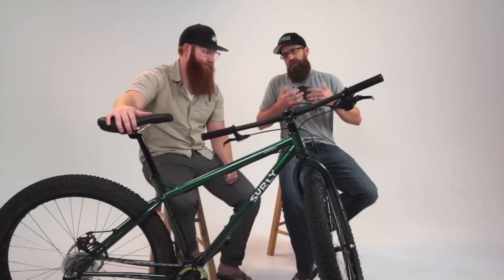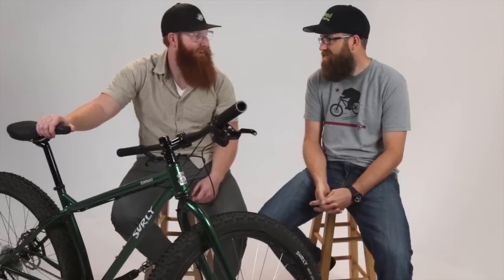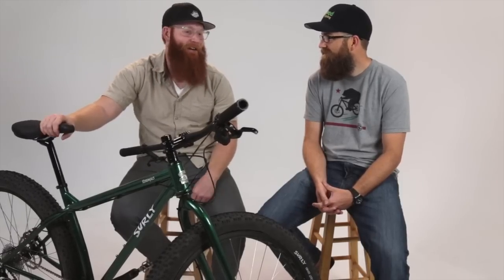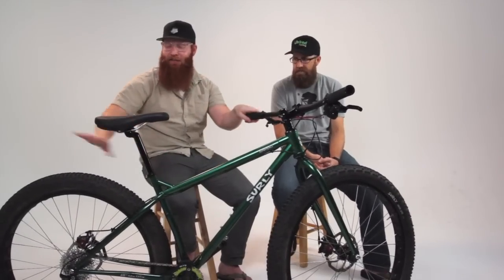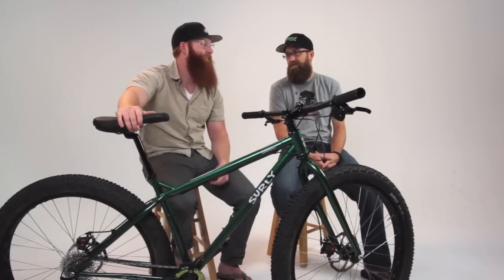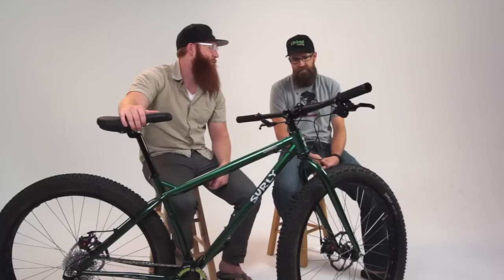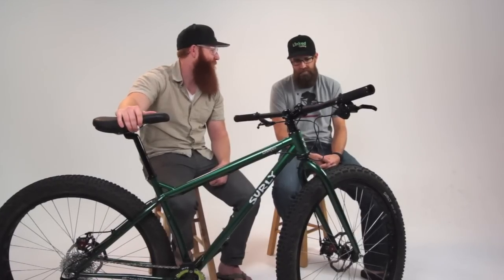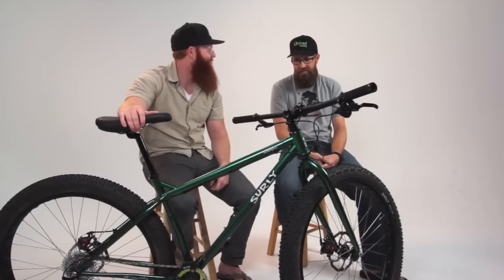Talk to me about how that influenced your choice of the Krampus versus other 29er bikes or full suspension platforms. I wanted a rig that would be simple — one where if something broke down in the middle of the wilderness I'd have a chance of getting out. I also wanted to get away from full suspension for bikepacking because I'm hoping to carry as much gear as possible on the bike itself. I've got a nice big open triangle for a big frame bag, and tons of space off the rear wheel for a seat bag. Beyond the simplicity and space, on a full suspension you're going to be losing energy. On this bike I've got great power transfer to the ground, which on a longer ride really makes a difference.